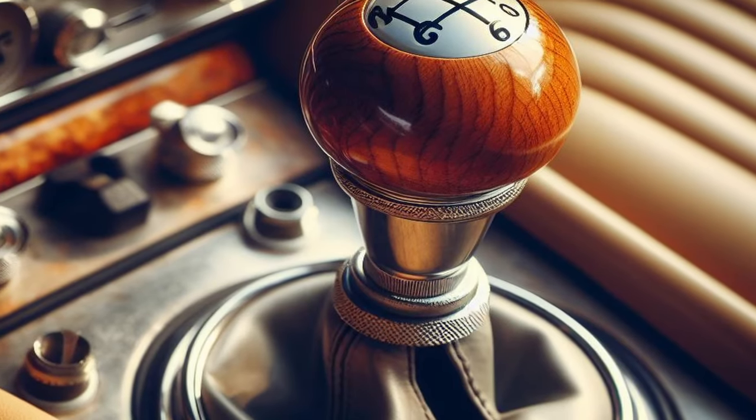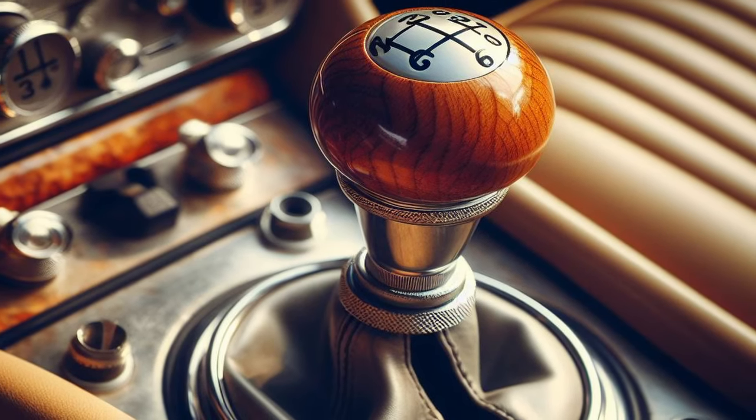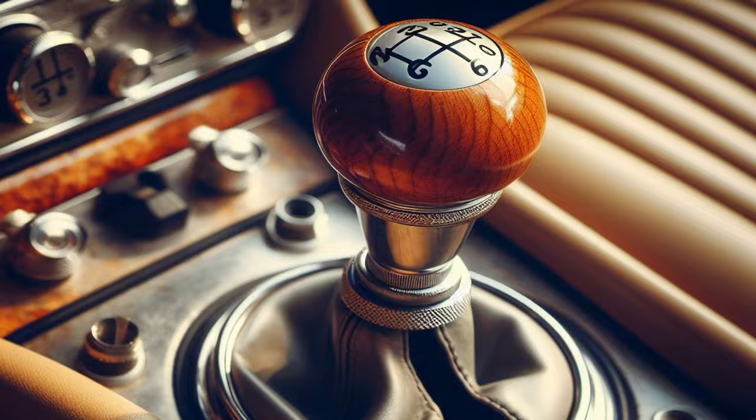Step 7: Shake the gear selector one last time just to remind yourself that it absolutely, positively, definitely isn't in gear.